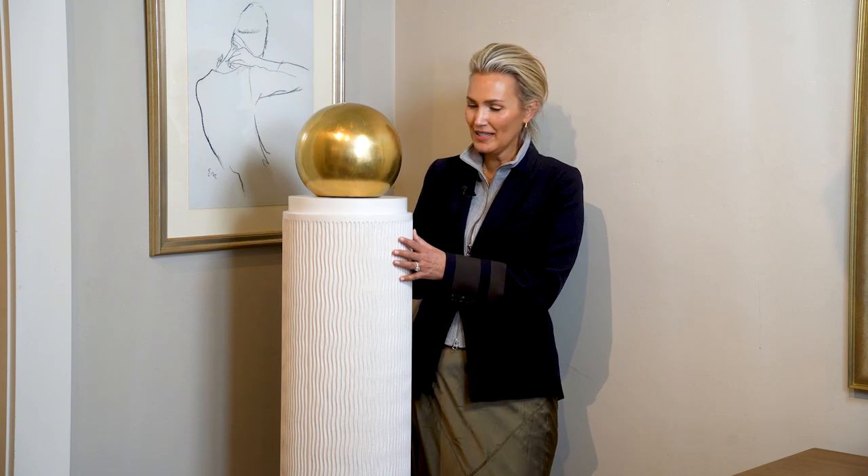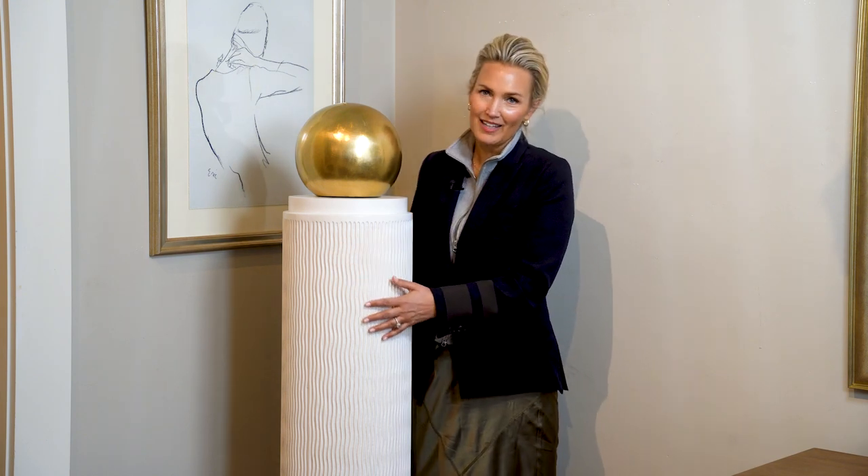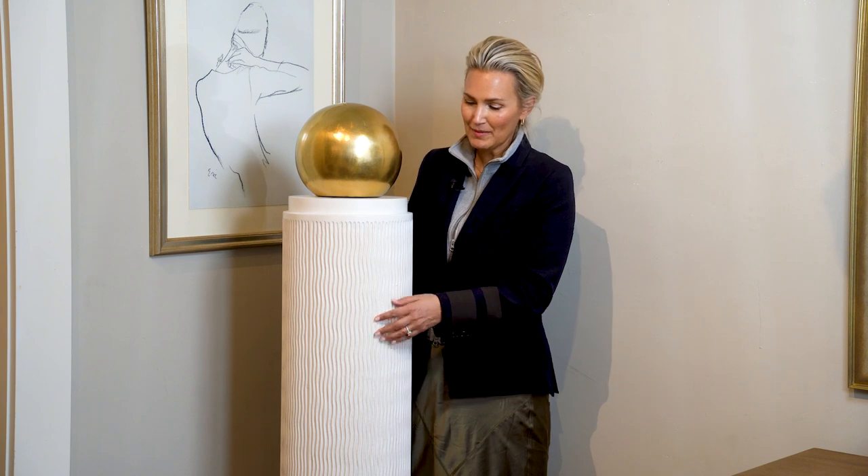We are so excited to be able to offer the Atticus Column. We worked really hard on this piece. We just always needed something interesting in a room that was tall, elegant, and would fill a little void. This piece is a lot like the Luca — it's part of its family.